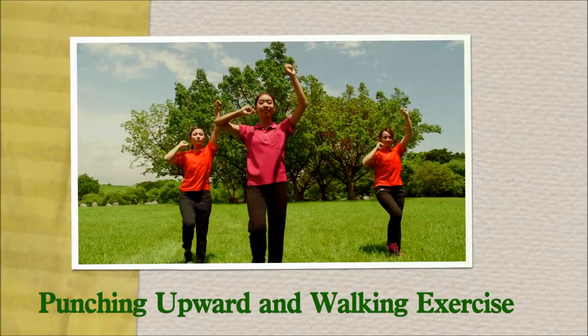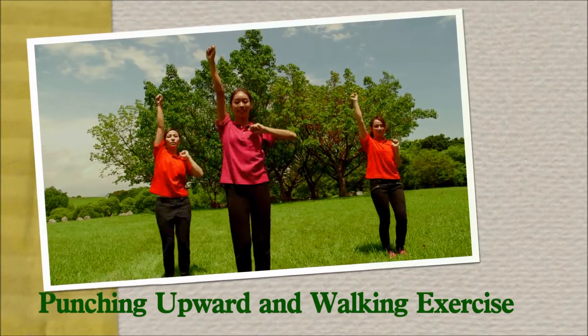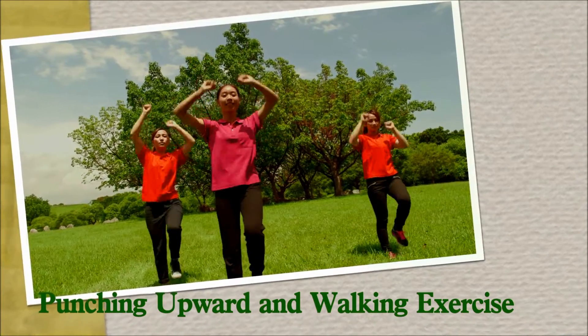Punching upward and walking exercise. Stepping while punching upwards fist by fist. Hang in there.